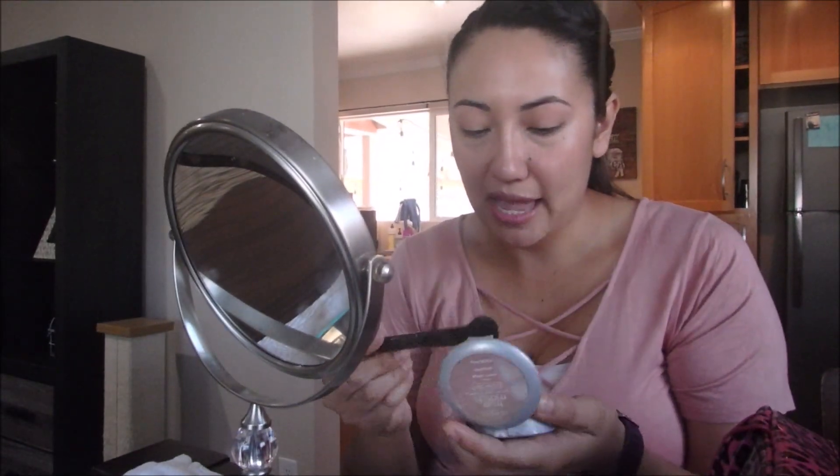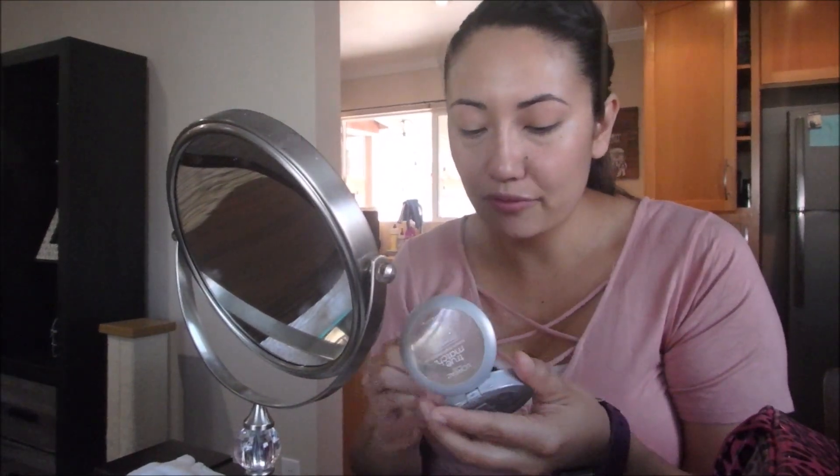And all over my face I'm going to use that L'Oreal True Match again — that's in the color W5.